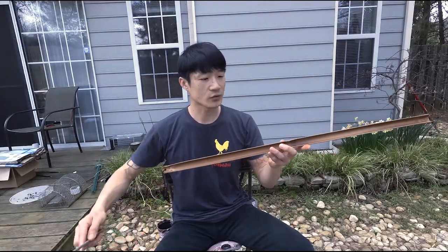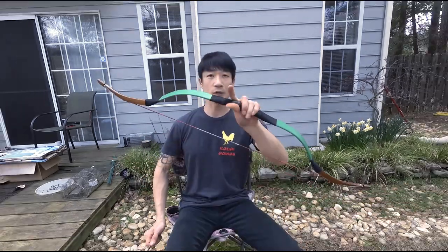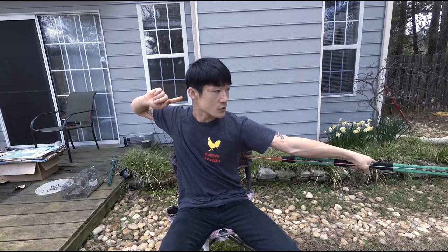This is designed to shoot this small arrow like this. I call it a baby arrow. Regular bow, regular arrow — you can simply knock it, draw it, shoot it.